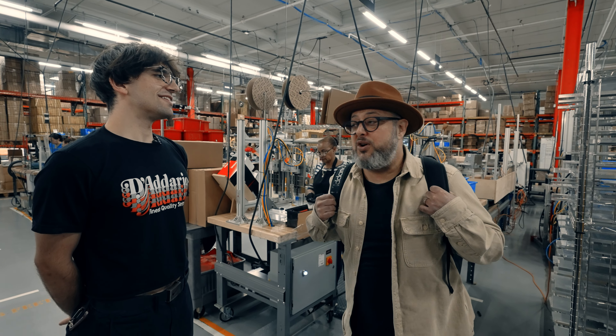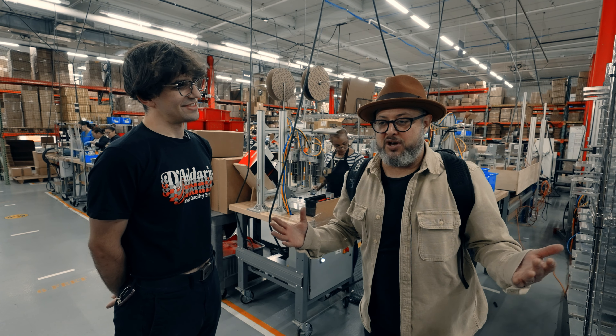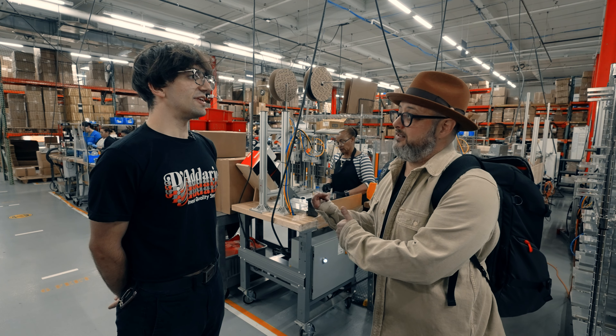One of the most important accessories that every guitar player should have a few of lying around is the D'Addario Pro Winder. Every guitar player should have one — it makes your life so much easier. And I've never seen this before, but this is actually where they're being made.